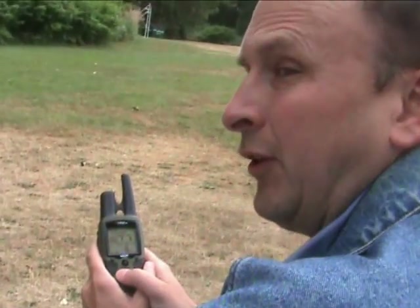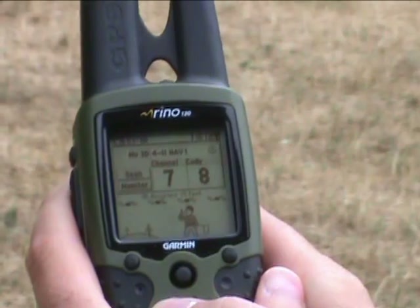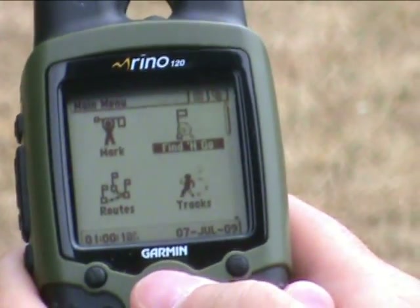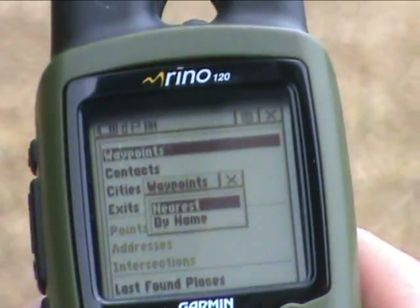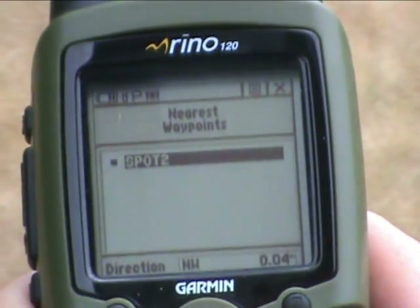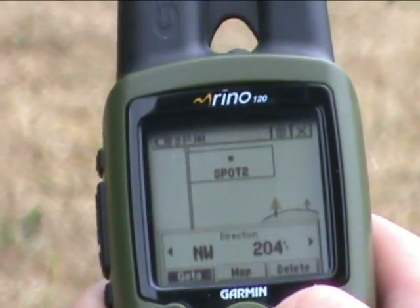Now it's time to figure out how to find a waypoint that you've entered into your GPS. As you can see, from this point I currently have accuracy of about 24 feet, which isn't too bad. I'm going to change the page to Find and Go on the main menu. I'm going to click in on the mouse and click Waypoint by nearest. There's only one waypoint — it's called Spot number 2. I'm going to say I want to go to Spot number 2, click on it with the mouse, and it is already set up on Go 2, so I'm going to click Go 2.